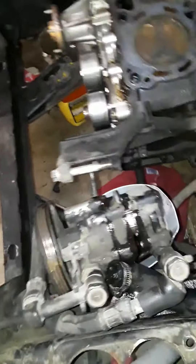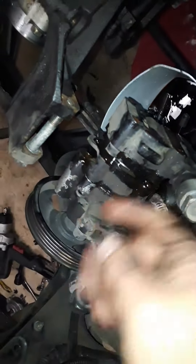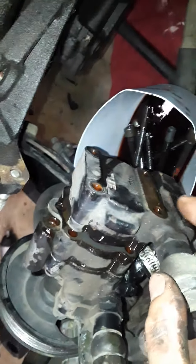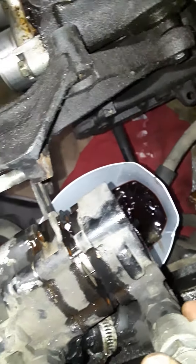I read online that to do the fin delete, you just turn the pump downwards — meaning pulley down — take the four bolts off the back plate, which I just did, and this is what happens.